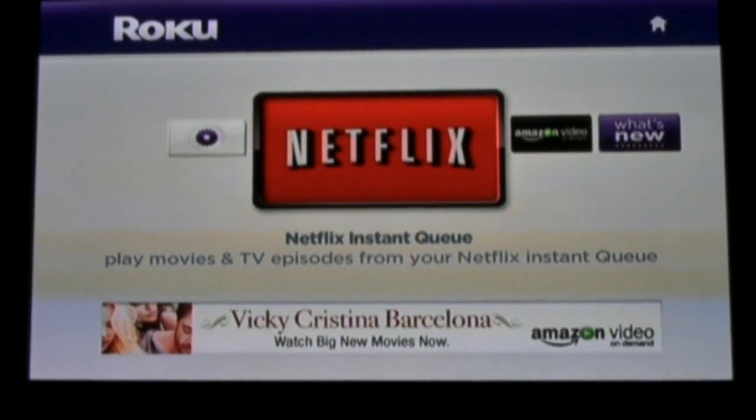Hello. Tonight we're taking a look at the Roku Netflix Instant Viewing Player. The Roku Player is a small little box that connects to your TV and allows you to watch streaming video from Netflix, Amazon, and possibly other video services in the future.